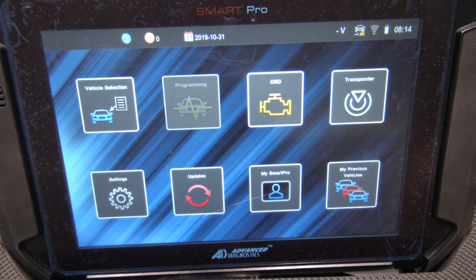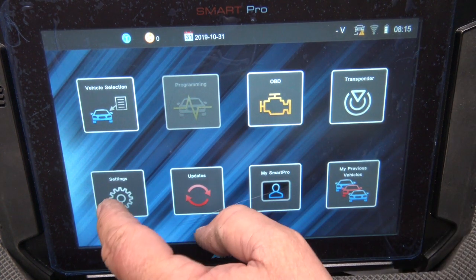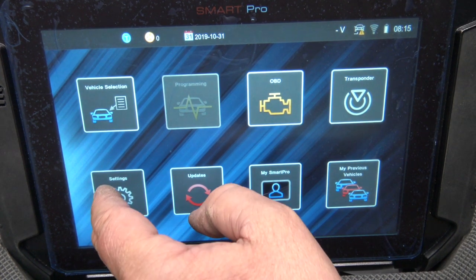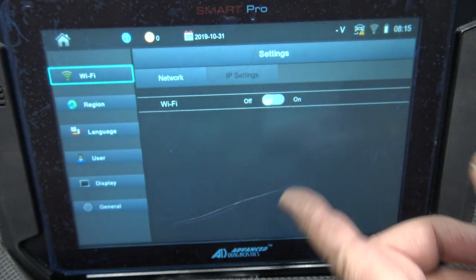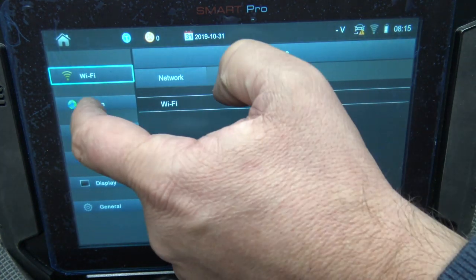There are no games on this whatsoever — no Snake or anything. When I give feedback I'm going to request a little game we can play while we're in a lockout on some cars. Wi-Fi is pretty self-explanatory — you pick your network, turn it on or disable it, hook it up to your phone if you want.